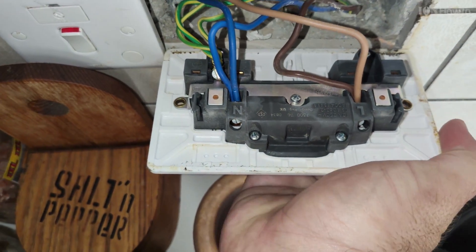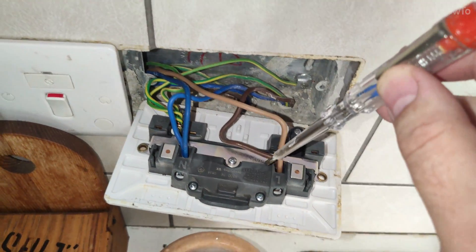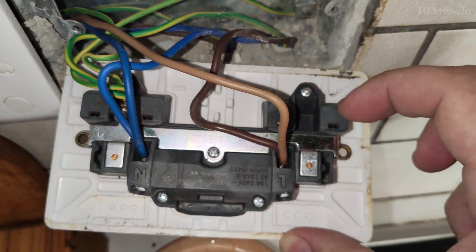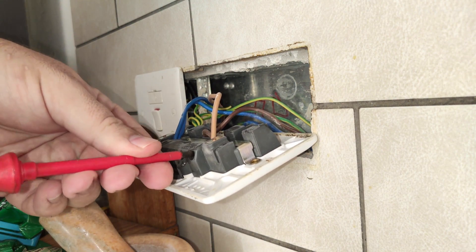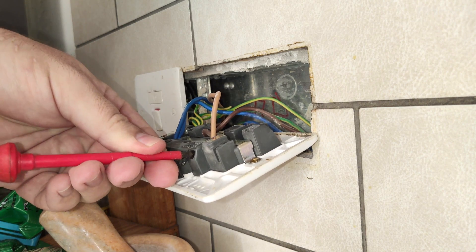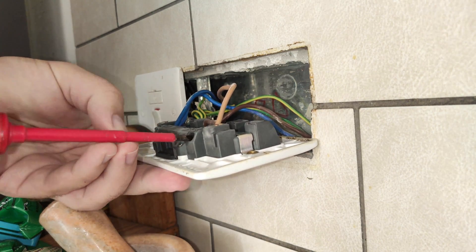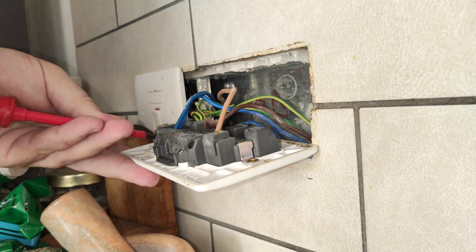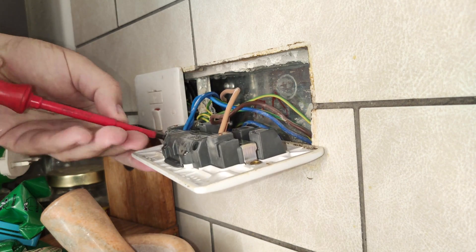Now these wires here – even if you're sure the power is off, do not touch them. No need to touch them. I used the electric screwdriver to make sure the light inside didn't blink on any of them, so it's still off. Even like this I wasn't really touching them, using a screwdriver that is insulated.